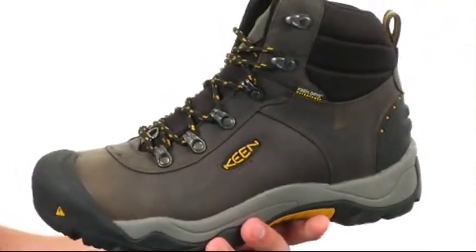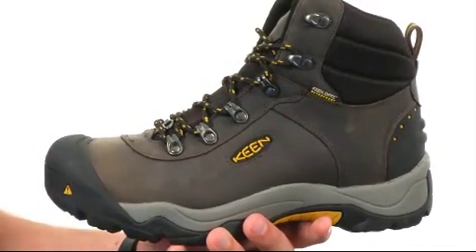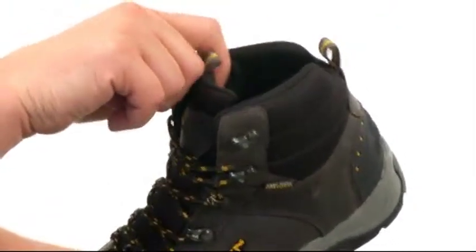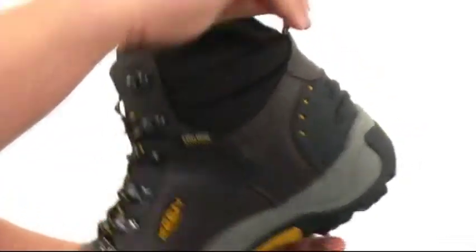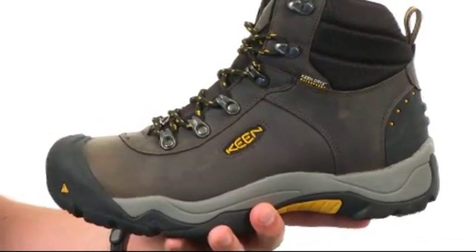These boots have a waterproof Nubuck leather upper with Keen Dry technology to keep your feet protected from outside elements while still letting foot vapor get out of the shoe. You have 200 grams of Keen warm antimicrobial insulation to keep your feet nice and warm. Lace-up closure here in the front, handy pull tab in the back, with a compression molded EVA midsole that'll give you excellent shock absorption all day long.